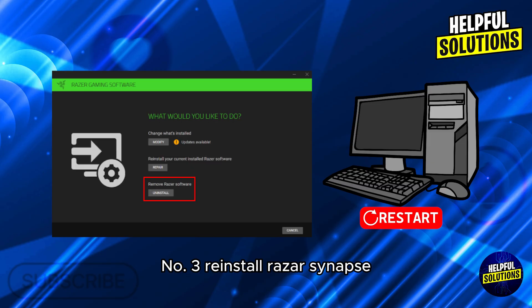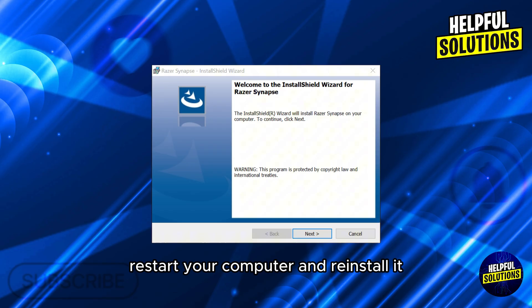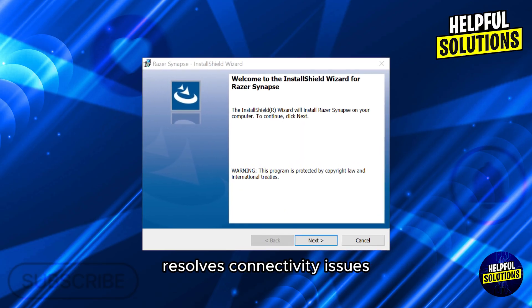3. Reinstall Razer Synapse. Completely uninstall Razer Synapse, restart your computer, and reinstall it. Some users have found that a fresh installation resolves connectivity issues.